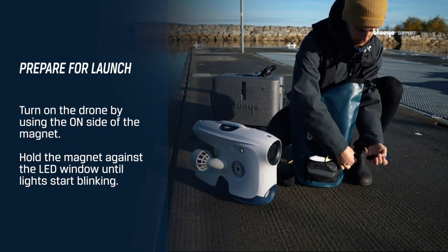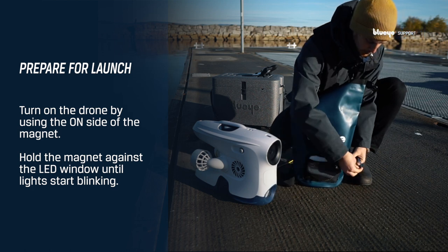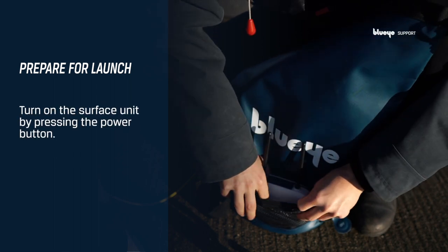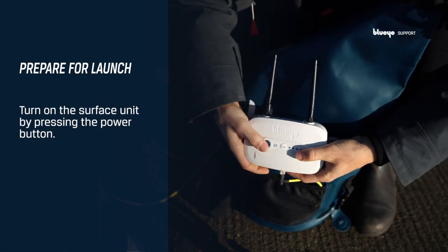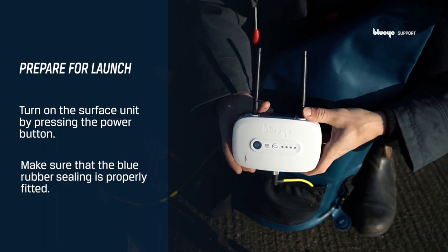Turn on the drone by using the on-side of the magnet and hold it against the LED window until a melody is played and the lights start blinking. Turn on the surface unit by pressing the power button. After turning it on, make sure the blue rubber sealing is properly fitted.